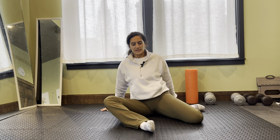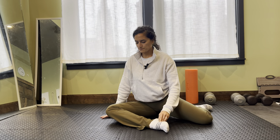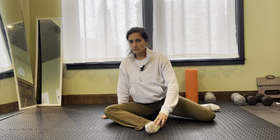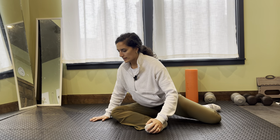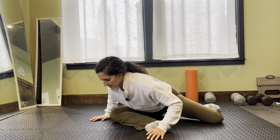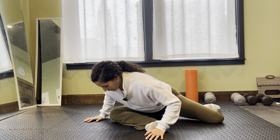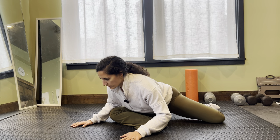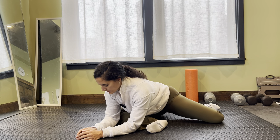Let's switch sides here and we'll run through all of these on this side together. You may have differences from one side to the other, and that's okay. We all have certain patterns and tendencies and dominant legs. Depending on if you're playing a sport and using one over the other, we can develop differences side to side.